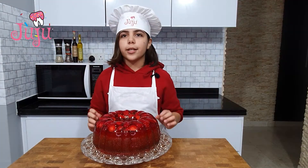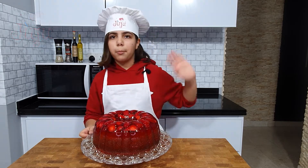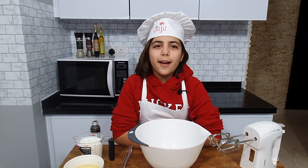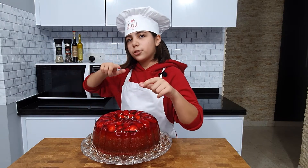You have to try this cake at home! Hope you enjoy it. Thank you, see you guys in my next video, bye!